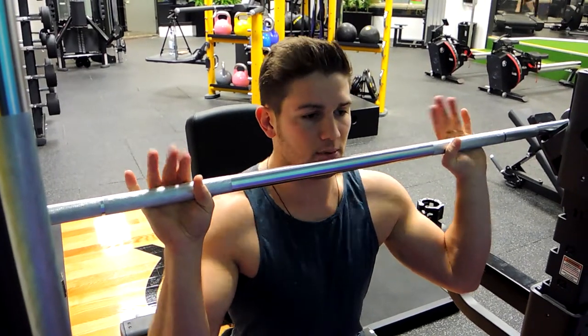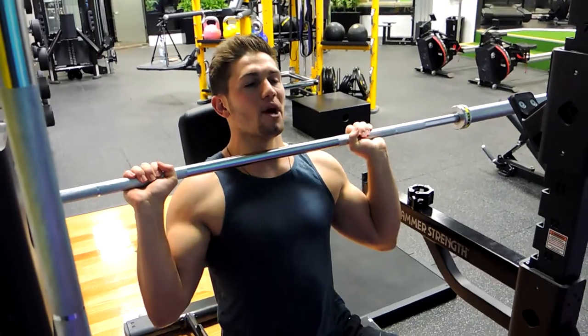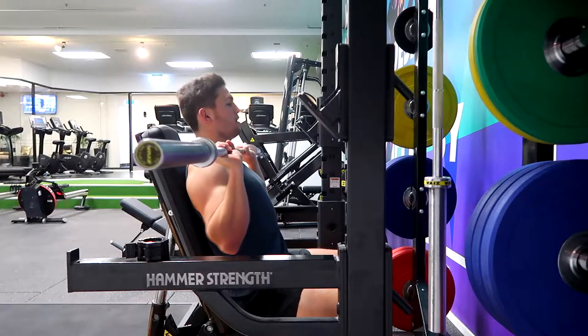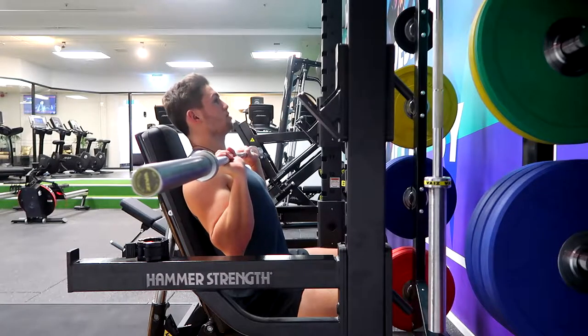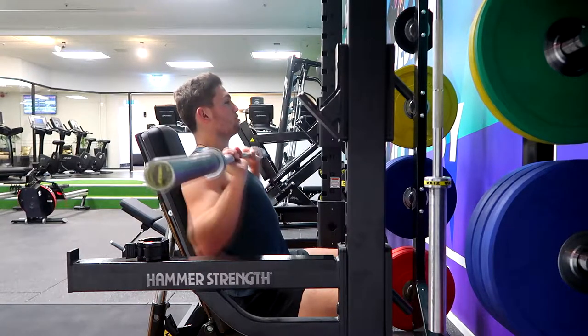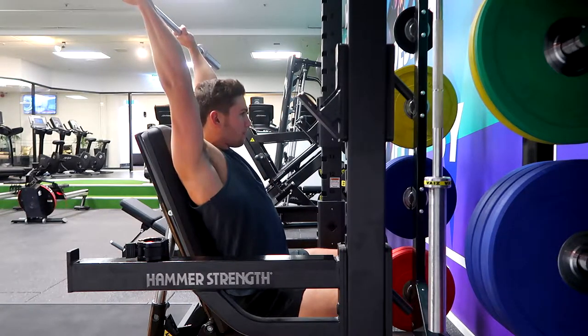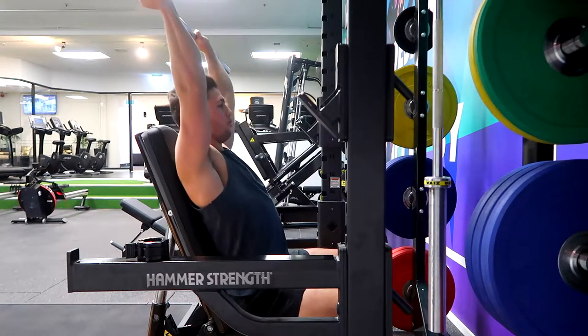Lean forward to grab the weight keeping the chest up without hunching. Unrack with the bar slightly in front of the body, chest up so the collarbones go into the chin, and shoulders retracted. Drive the weight up with upward rotation rather than outward rotation, locking out at the top and pushing your head through for a full lockout.